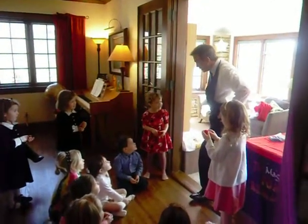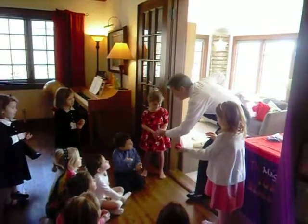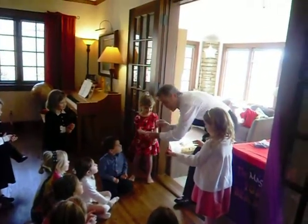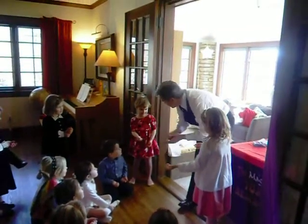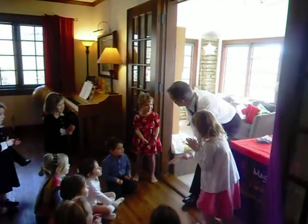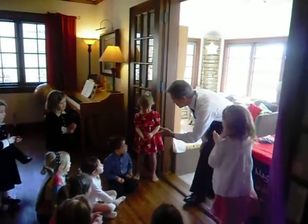Hey, do you ever play catch? Yeah. Put your hand out just like that. Good, your clean hand. Squeeze the ball real tight. Whatever you do, don't let it go. I'm going to have you catch this one on the count of three. Are you ready? One, two, three. Up! Good catch. Yeah, open your hand. Told you, that's a good catch.